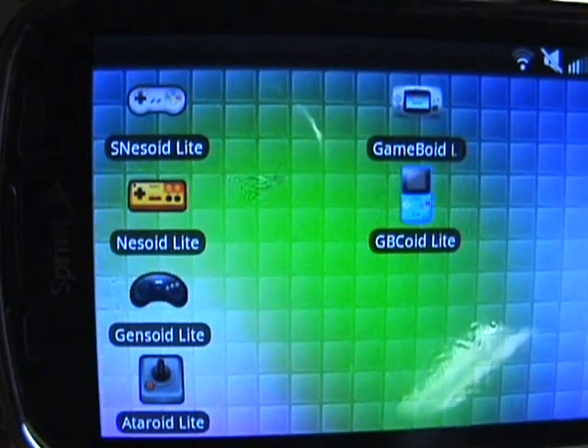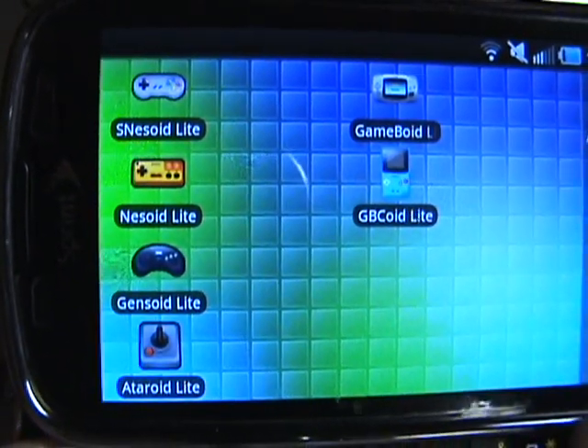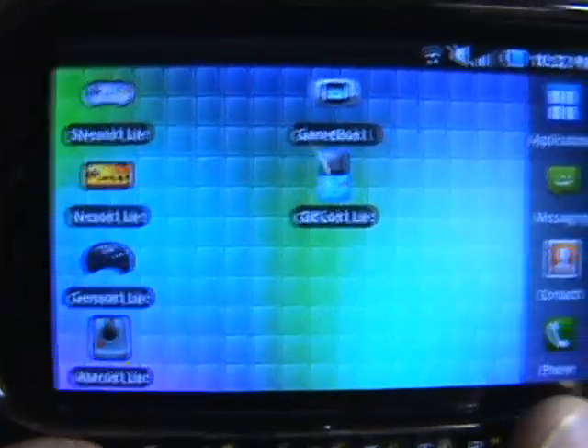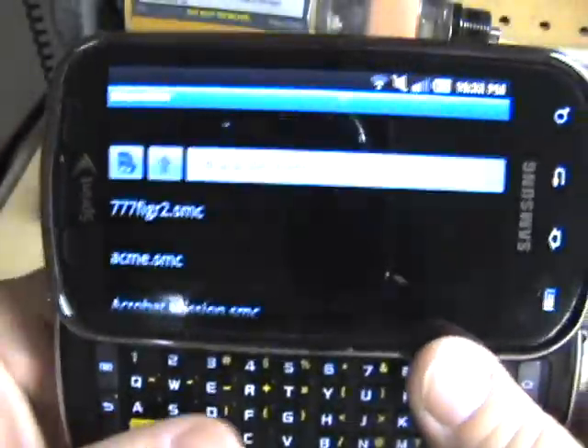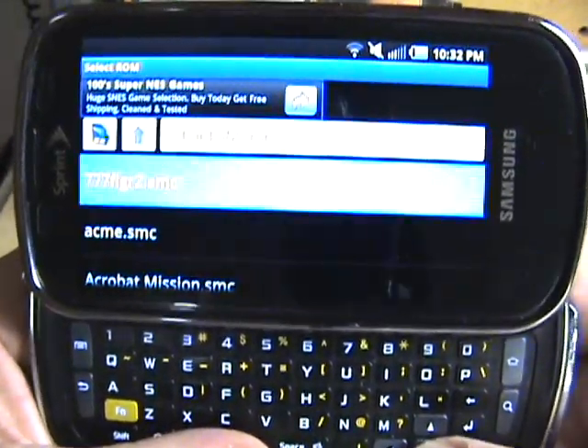What I've got installed is Super Nintendo, Nintendo, Sega, Atari, Game Boy Color, and Game Boy. I'm just going to throw up the old Nintendo or Super Nintendo here.